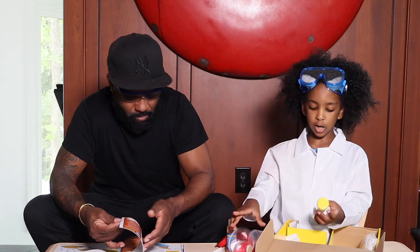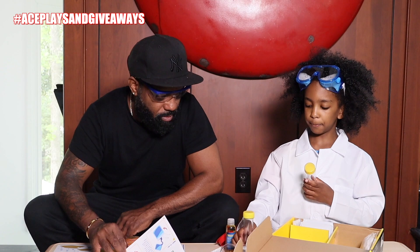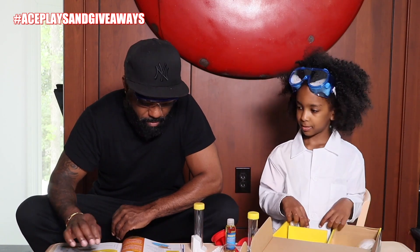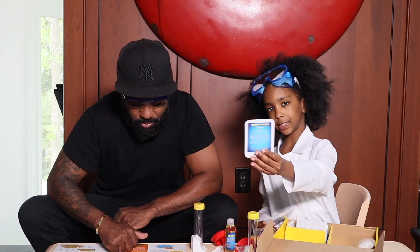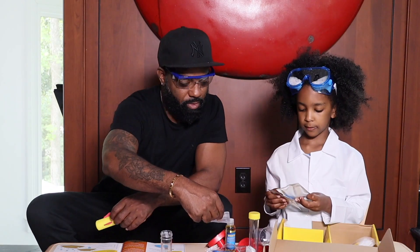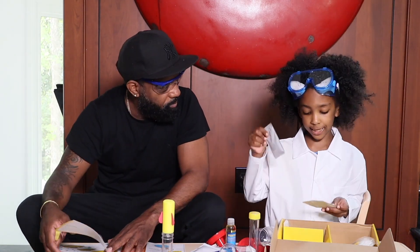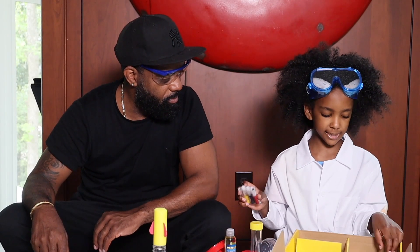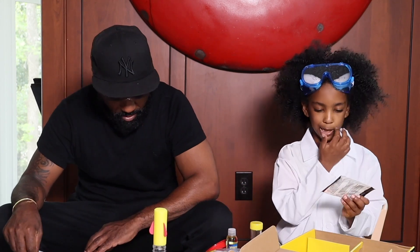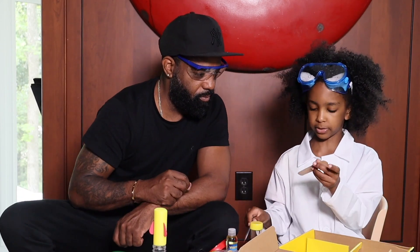Guys, we also have this little rocket. This thermometer. This cup. This - I'm just going to call this an oval circle thermometer. Horizontal thermometer. Whatever. Now, this is sodium carbonate, if you can see it right here. Red cabbage powder. You see that? Copper sulfate. Citric acid. Baking soda. And another baking soda. We have these little marker thingies, these little gloves. We have this volcano thingy, this paint brush, and this popsicle stick.